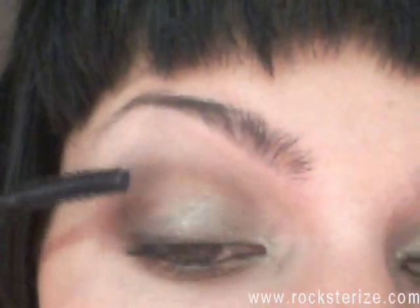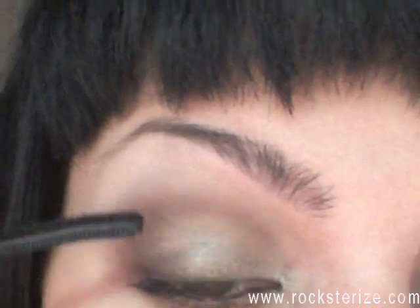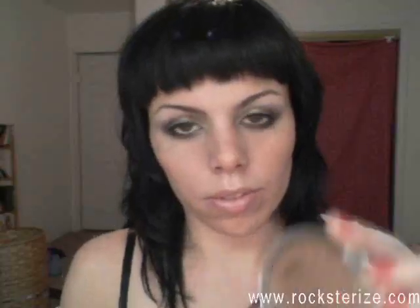Now I'm taking Glam Eyes from Rimmel. I don't really like this mascara, but it does the job — I ran out of my Sexy Curves mascara, so I had to use it.